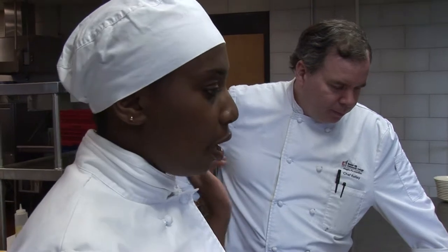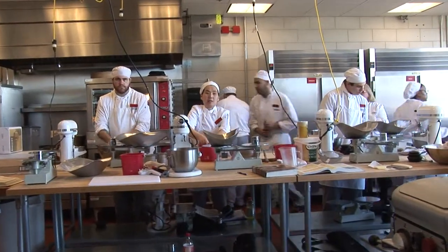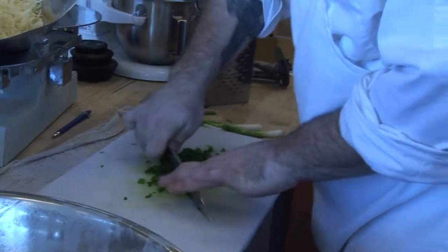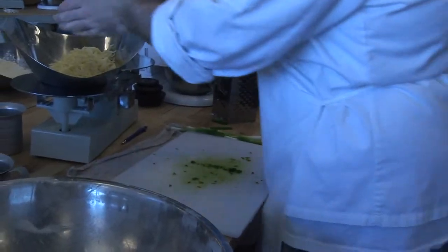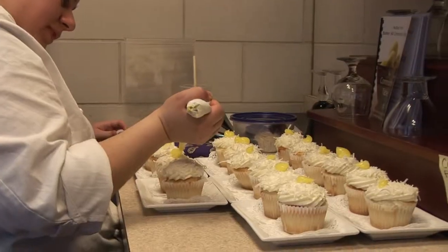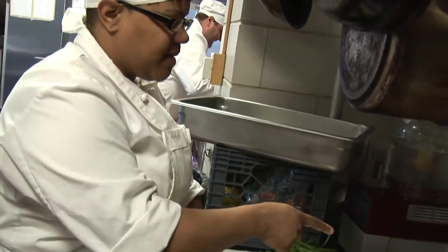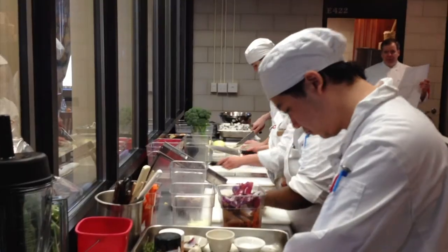Here at Bunker Hill Community College we have three options for students to choose in the culinary field. One of the options is the degree in culinary arts, the other is a certificate in culinary arts, and the final is the pastry arts certificate. So we have one degree program and two certificate programs here at Bunker Hill Community College.